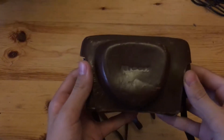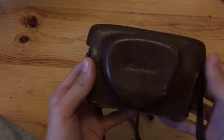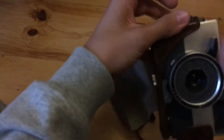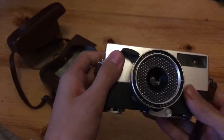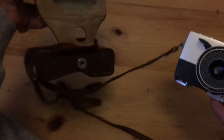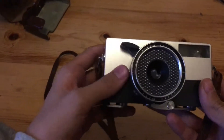Hi, today I'm going to show you the Ricoh Auto 35, a fully automatic camera from the early 1960s. First I'm going to show you the different parts of the camera, then how to use it, and lastly what I think about the camera and my experience using it.